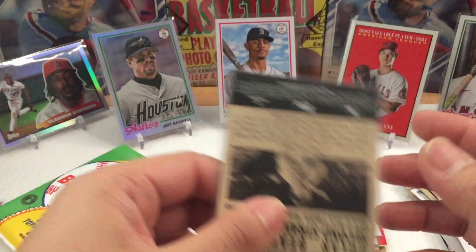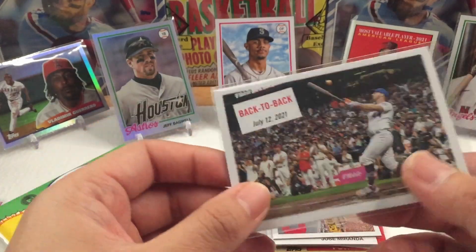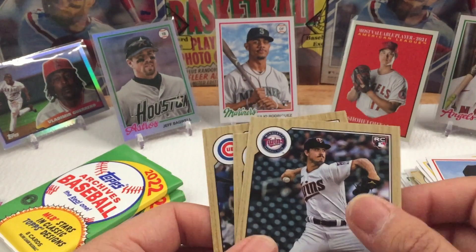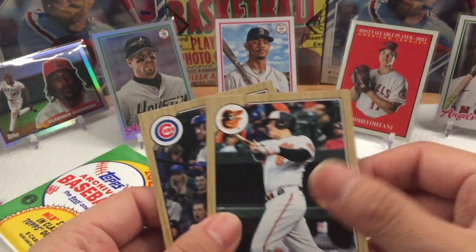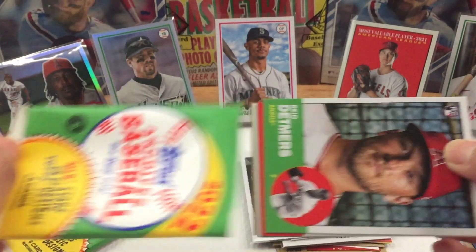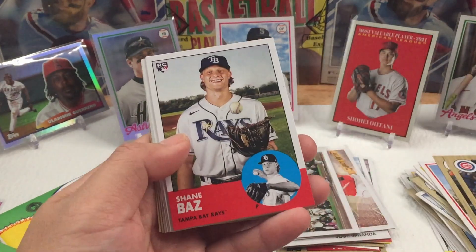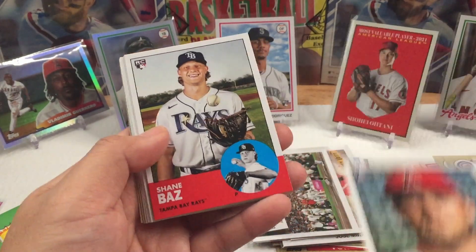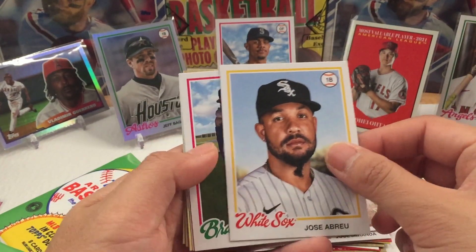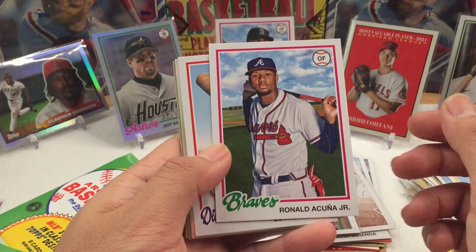It's Pete Alonso — I believe this is a base, but I've got to look it up. Joel Ryan rookie, Ryan Mountcastle, Patrick Wisdom. Last two packs. Reid Detmers — that's a good one. Shane Baz — that's a good one too. Adam Wainwright. Ronald Acuna Jr. — that's a good one.